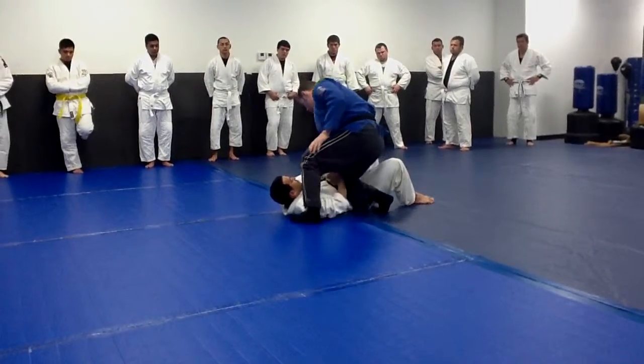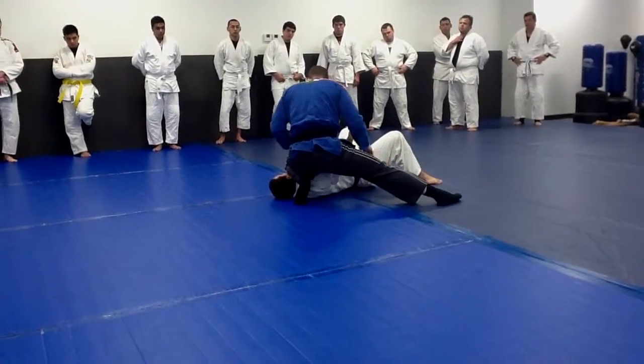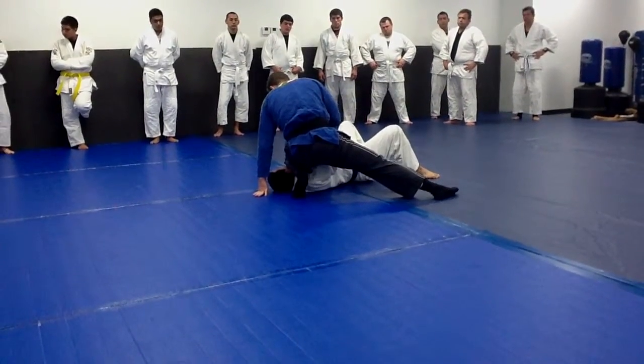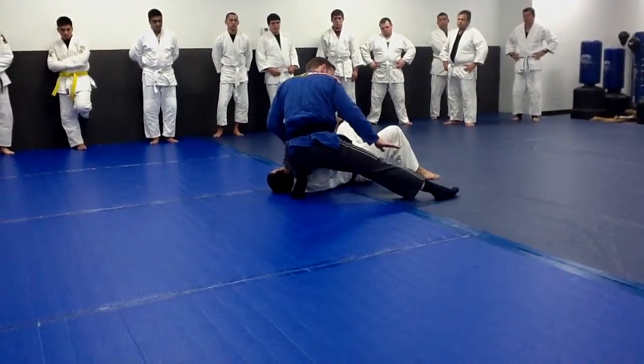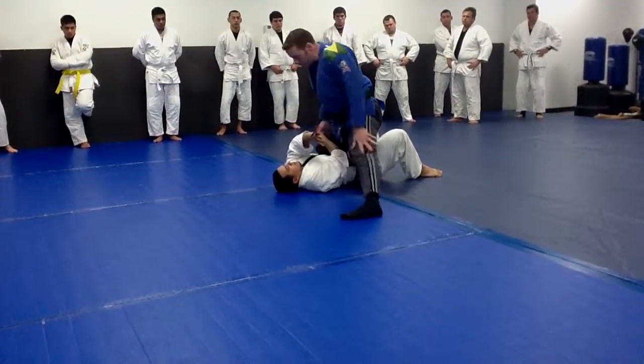If he goes push and I lose it, then I'll just come back and run from this side, but it's kind of a reverse knee ride. Right now it's a reverse knee ride. If he pushes this, he can come back to here.